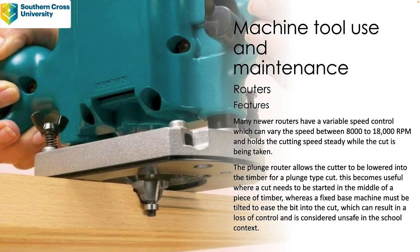Many newer routers have a variable speed control which can vary the speed between around 8,000 up to 18,000 RPM and holds the cutting speed steady while the cut is being taken. The advantage of variable speed is that the bigger the diameter of the bit, you want to slow the rotational rate down, because the larger the diameter the outside speed gets quite high, so you may need to slow it down.